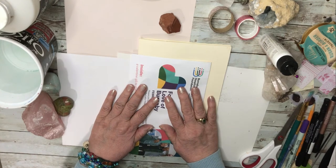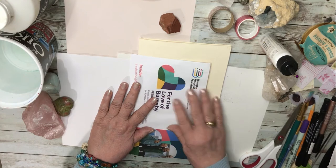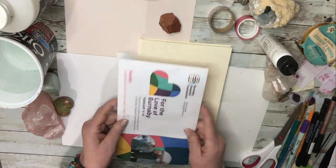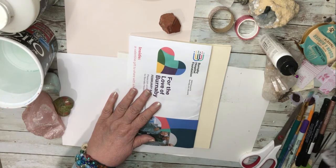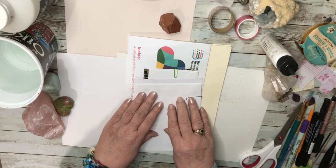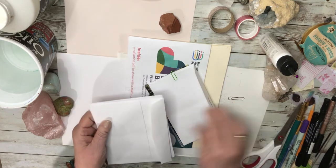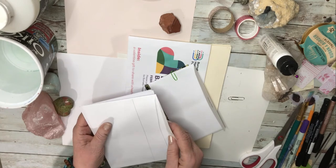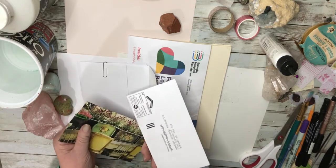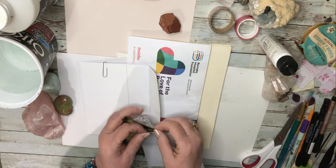Hello everyone. A few days ago I received an unsolicited envelope in the mail, and in it was a request for donations from a hospital foundation. There were a number of things inside, all to make any junk journalist very happy. Part of what I found in there were two envelopes that I'm going to be working on today, and also a card and some other material, but today I'm going to concentrate on the two envelopes.